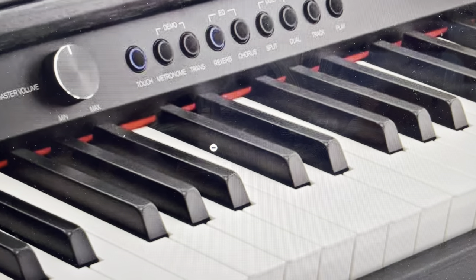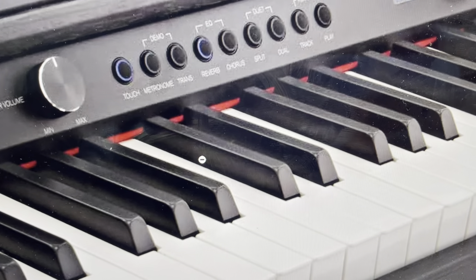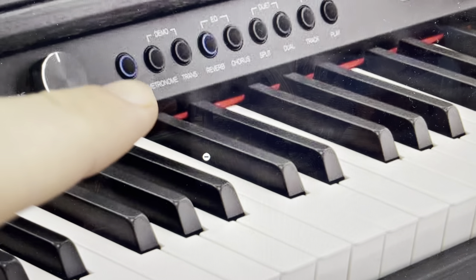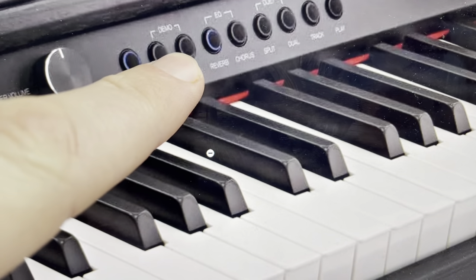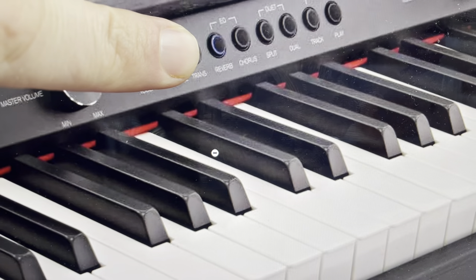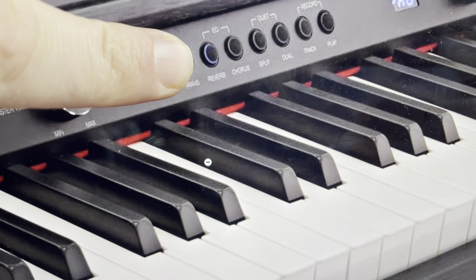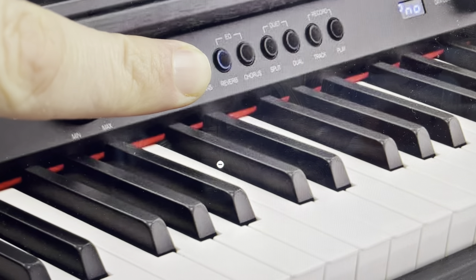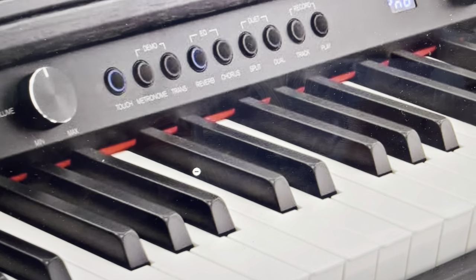So it's real simple to do. What you're going to do is first of all, turn the piano off or put it in standby mode. Then when it's in standby mode, come and find the metronome button and the trans button, and press and hold the two of those buttons simultaneously. While you're pressing and holding them simultaneously, go ahead and turn the piano back on.